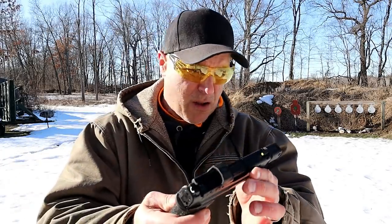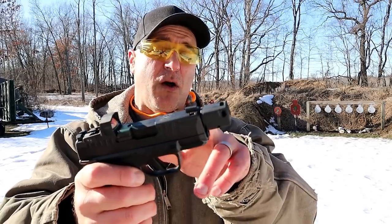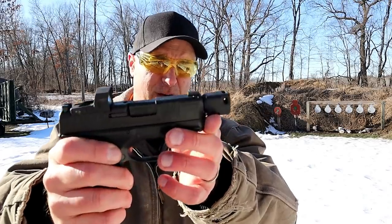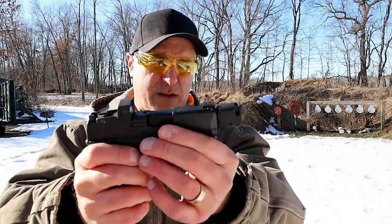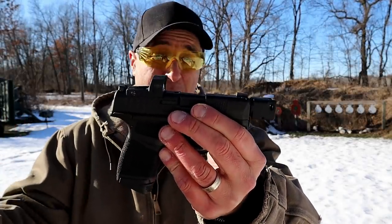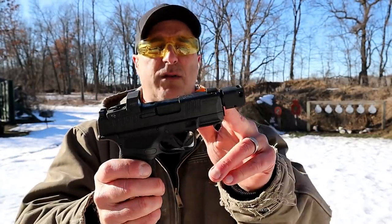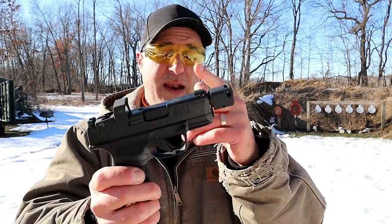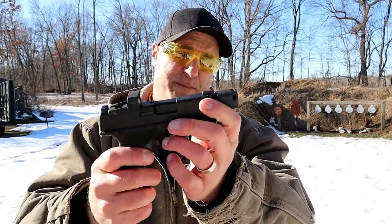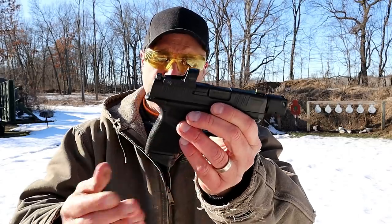The second feature is a 3.8-inch barrel with a compensator. The compensator has slots all around it to disperse gases, extending the barrel length to 3.8 inches compared to the 3-inch barrel on the standard Hellcat. It's aluminum, lightweight, easy on and easy off — and I'm going to do a slow-mo shortly to see how well it works. Magazine capacity remains the same.